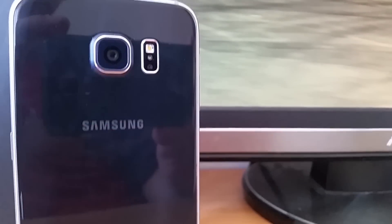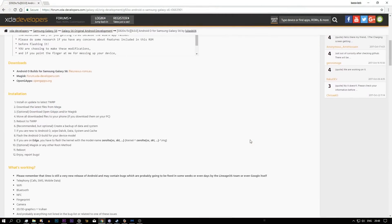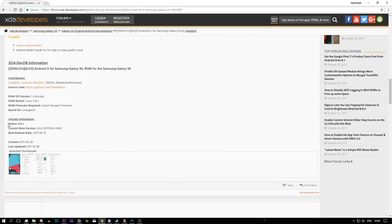Well hello there, people of the internet. About 3 months ago, maybe even more, I made a video about this phone, the Galaxy S6. In that video I said it may get the Android O update. It didn't — not officially. But that didn't prevent some people from making their own Android O for the Galaxy S6. It's available on XDA Developers, it's still a beta, but I got it and I used it for two weeks on my daily phone — the only phone I have. Here's my impression.